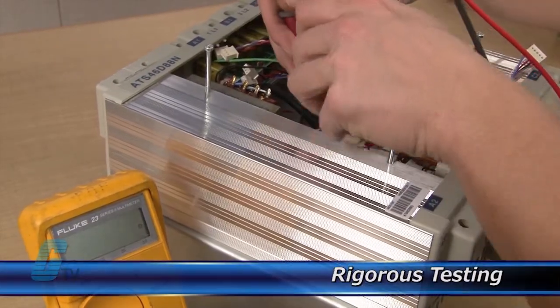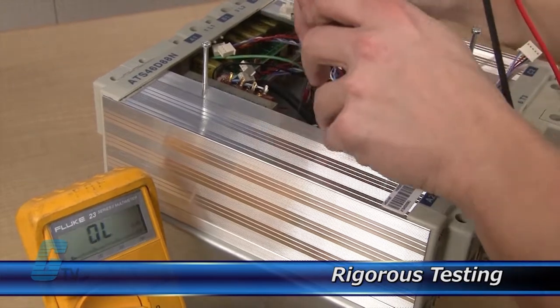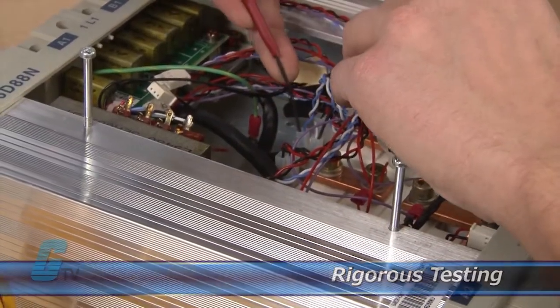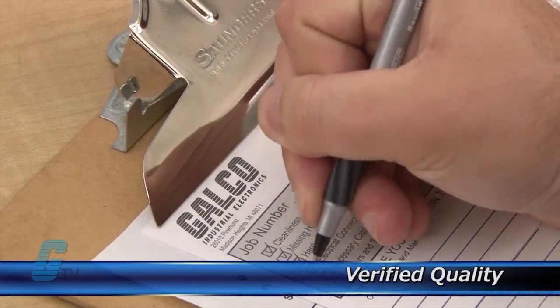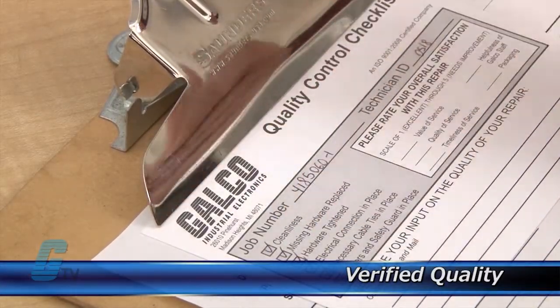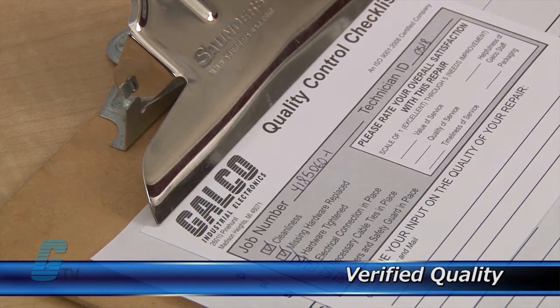Completed standard repairs are tested and verified in a simulator to assure long term performance after reinstallation. Every repair must pass up to 4 levels of testing and 3 levels of quality control before it is sent back to you.